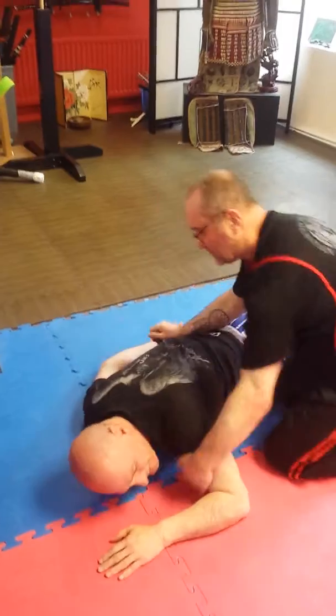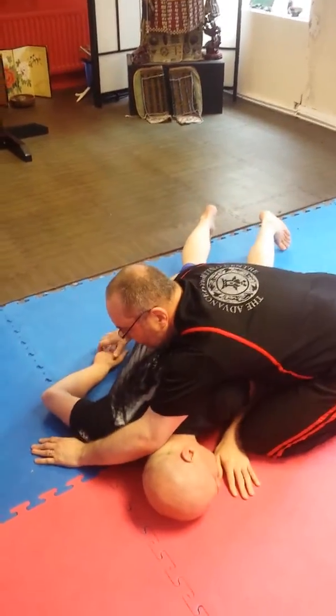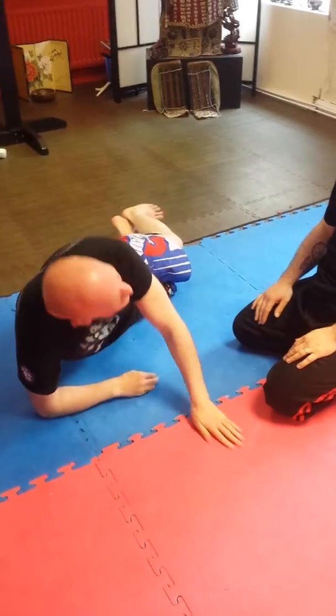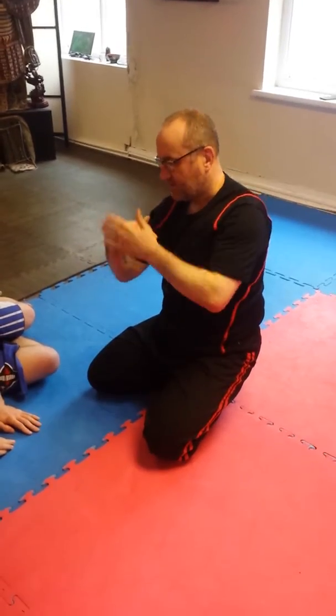If you're in a side control position and the arm got stuck and he turned into you, you're choosing a bar in that form where everyone will attack that. Do the turnover, get the bar, elbow stays on the ground, point goes to the wrist, puts the bar on. Have a go.